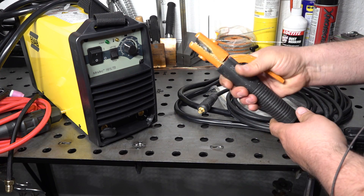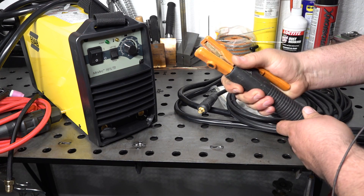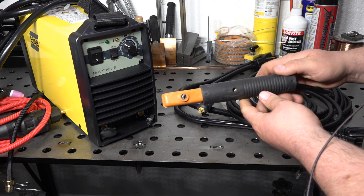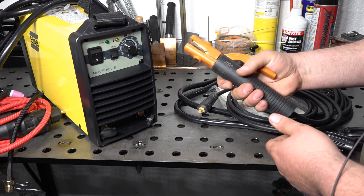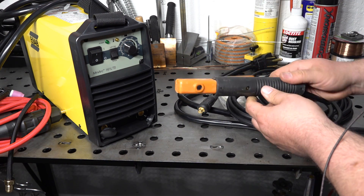The electrode holder itself, like a lot of included electrode holders with welders, is fairly cheap and pretty basic, but it's not bad. It's not overly bulky. It seems like it should work just fine, although there's nothing super special about it either.